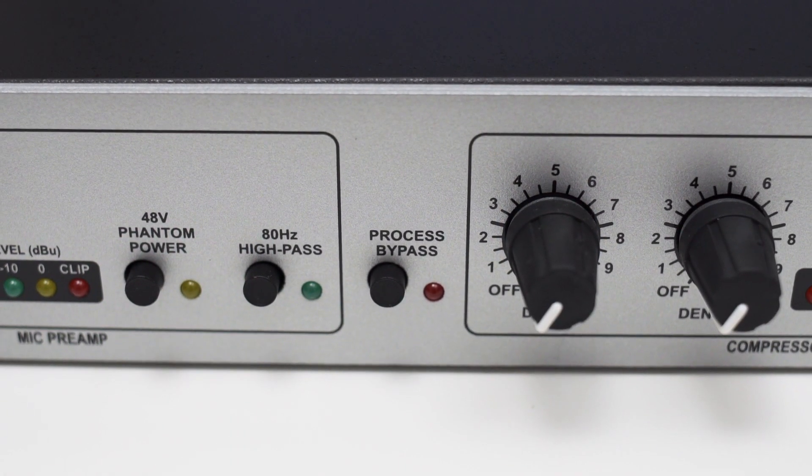The 286S lets you bypass all the effects with the bypass button on the front. This way, you only use the preamp section of the 286S and the audio signal is not routed through the effects section. I checked if the noise floor gets any worse when the bypass is deactivated and the individual effects are turned to the off position, and this didn't make any difference. So it's nice to see that the effects section does not introduce any additional noise.